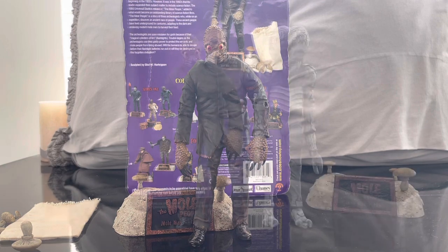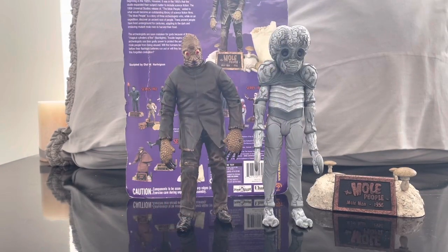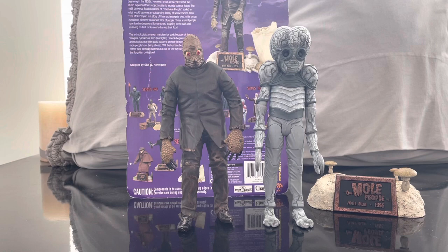Let me get some Universal Monsters to compare. For size comparison, I wanted to show the Mole Man with the Metaluna Mutant — two of the science fiction Universal Monsters — to see how they look, and honestly they look really cool together.